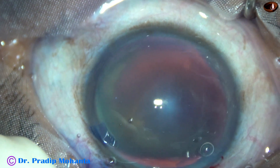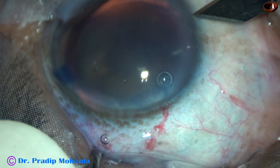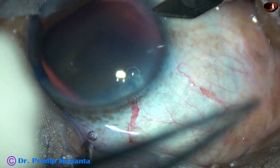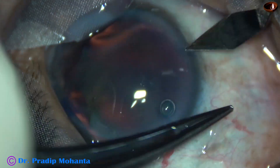A side port is made on the right side of the main wound with the keratome, because the patient has an elevated nose and the eye is deep-seated.